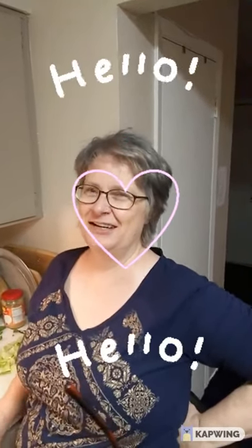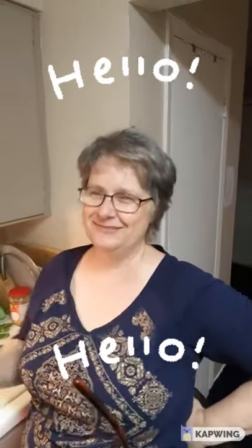Now, this is Chef Heather, my beloved. Say hi to the YouTube world. Hello, YouTube world. All right. Signing off. Thank you. God bless.